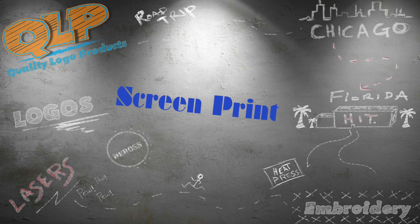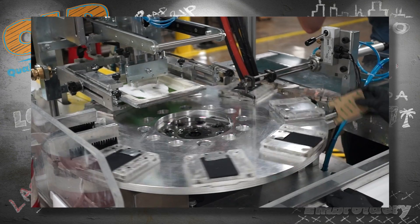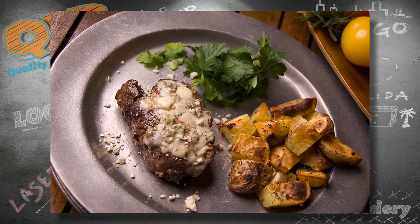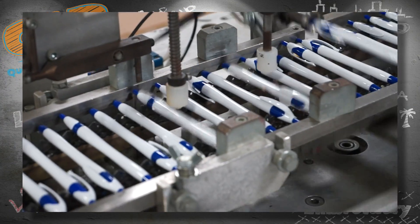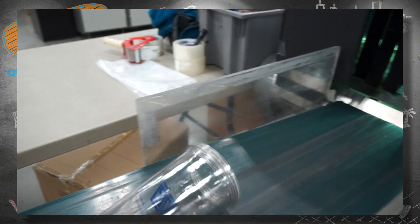All right, folks, here we go. Screen printing. In many circles, screen printing is known as the meat and potatoes of the promo product industry. I've literally never heard anyone call it that. But it is one of the most commonly used techniques for creating custom imprints on giveaway items.